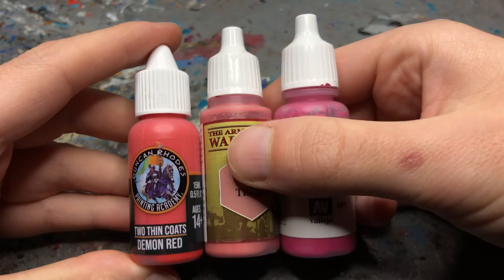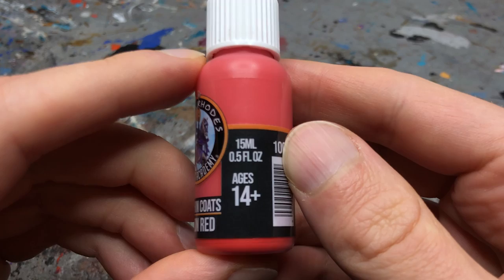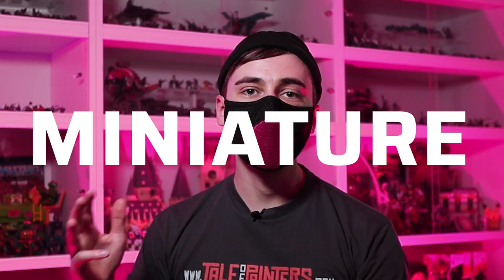Two thin coats paints come in dropper bottles with added agitators, which gets the first thumbs up from me. The bottles are different from other manufacturers such as the Army Painter and Vallejo, but the diameter is the same so they fit easily into all matching paint racks. A single bottle contains 50ml of paint — 3ml more than regular Citadel paints but 2 or 3ml less than the Army Painter, Vallejo and Scales 75. The RRP is £3.95, so £1.20 more than a regular Citadel paint, making Duncan's paints the most expensive miniature paint per milliliter on the market.